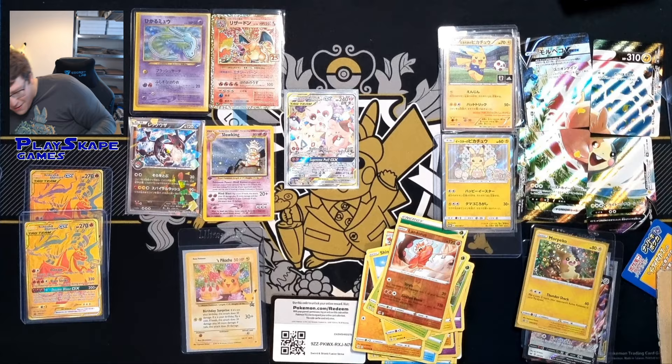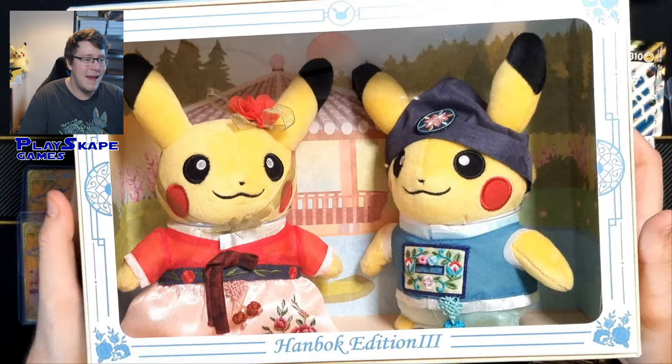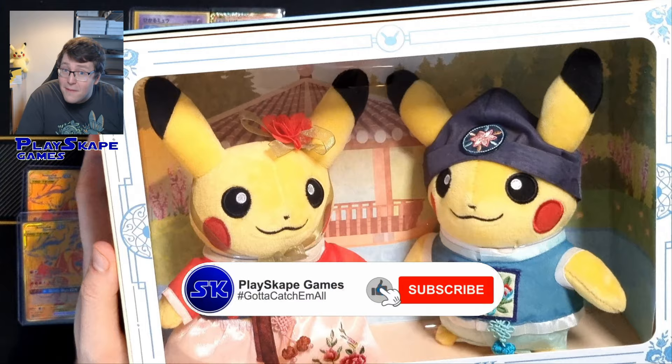My favourite thing has to be the Korean Pikachus. Big shout out once again to Camillo for these. Please leave a comment below — what do you think of the PokePost, what's your favourite thing? Remember to like the video, subscribe to the channel, and I will see you very soon, Pokemon fans — gotta catch more.